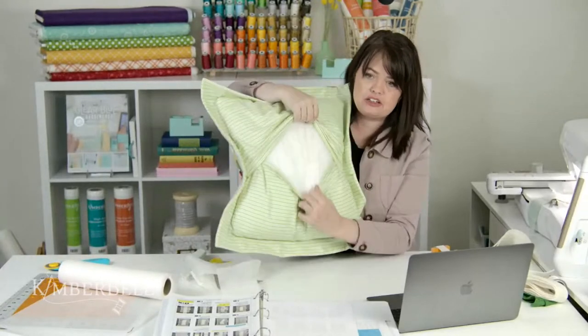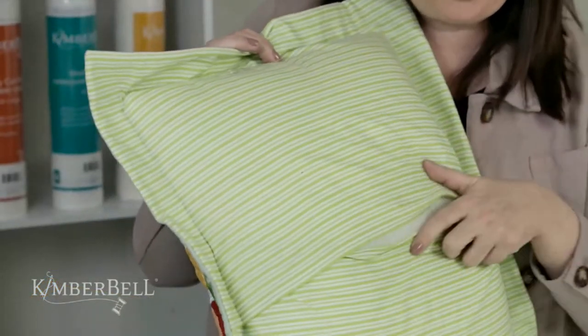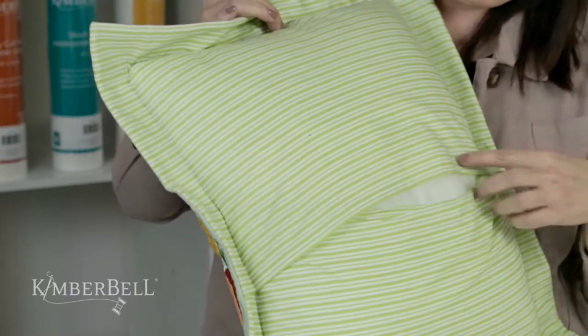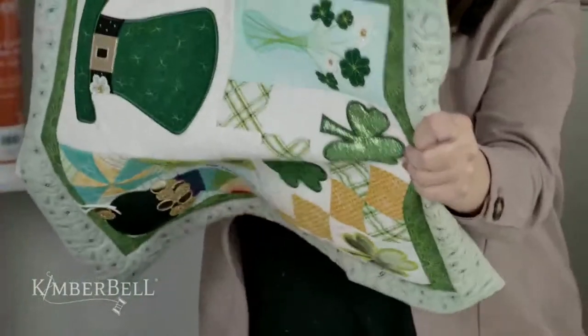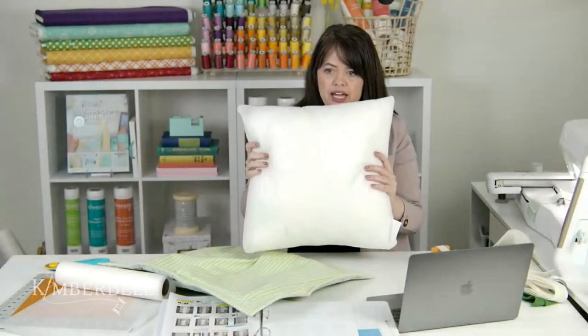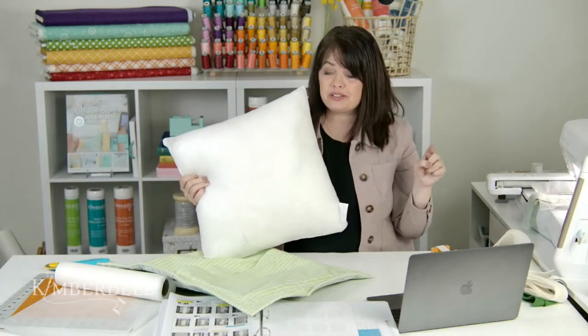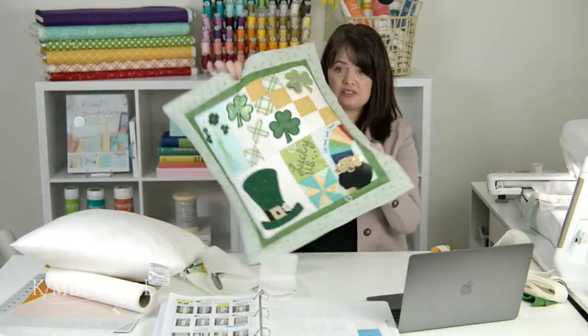The back is an envelope style closure — super simple to do. The directions will walk you through the steps, so we won't go through that today. You're going to take two pieces of fabric, sew a hem on one long side of each fabric, and then sew it all together. Here's the pillow form — this is an 18-inch pillow form, and Kimberbell sells them. This also works with the new Kimberbell event called No Place Like Home, which also uses an 18-by-18-inch pillow. Once you have this, you can just swap out the new look for each month or season.